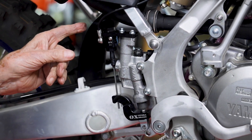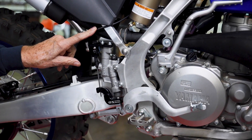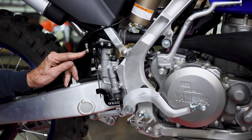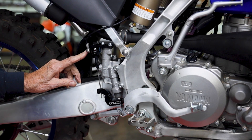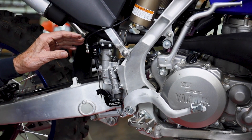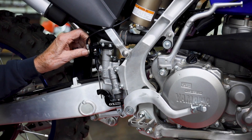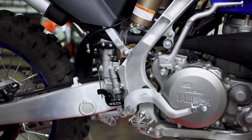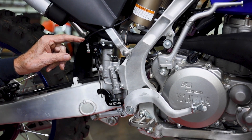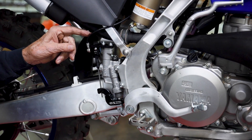If the hydraulic line is anywhere close to the exhaust, slightly loosen the banjo screw with a 4mm Allen wrench and rotate it away from the hot exhaust. You really want to have at least a half inch from the hose to the exhaust on the 4-stroke. 2-stroke is not as critical.